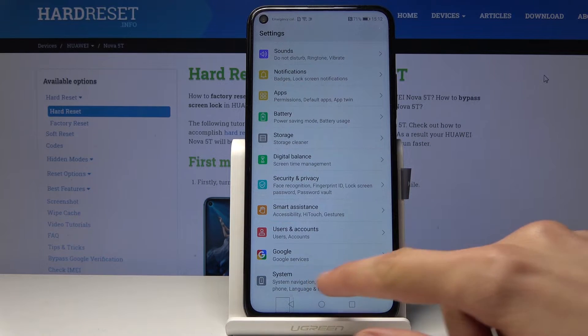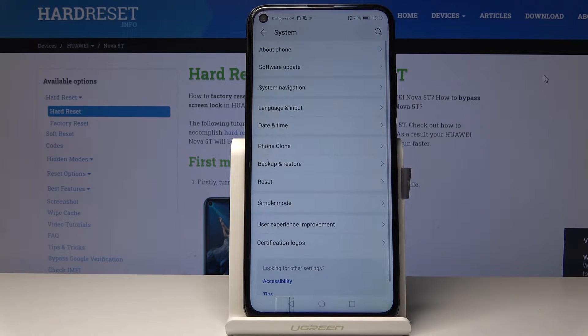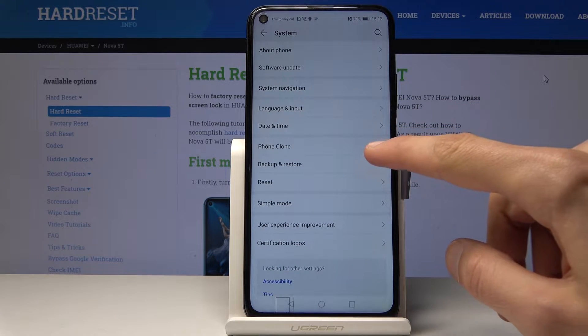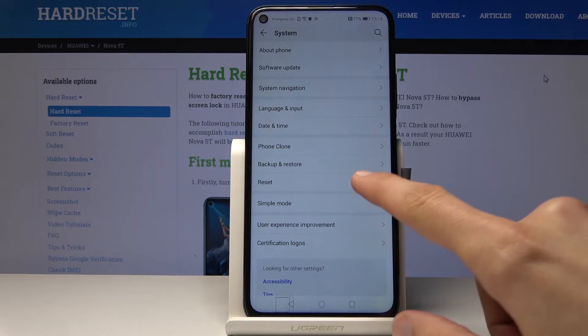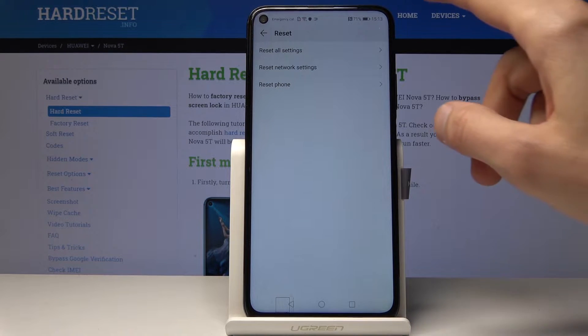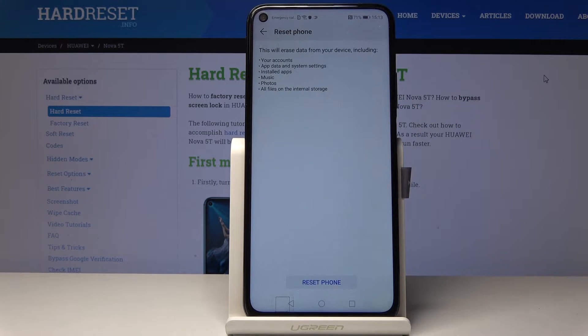From here, find backup and reset, and then choose reset phone. It will give you a warning message about what will be removed.